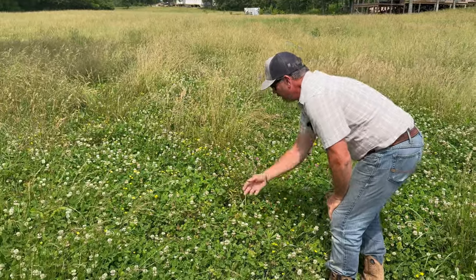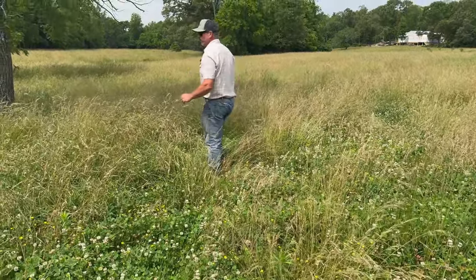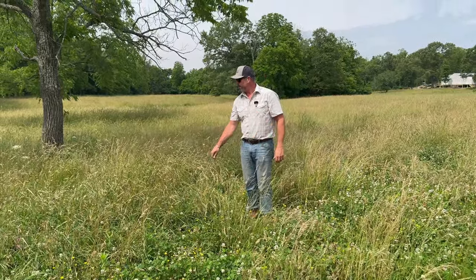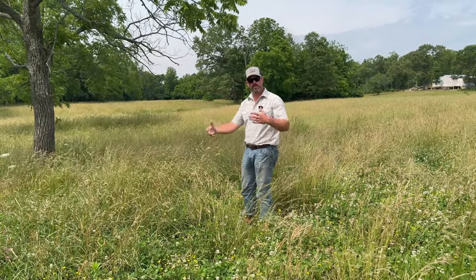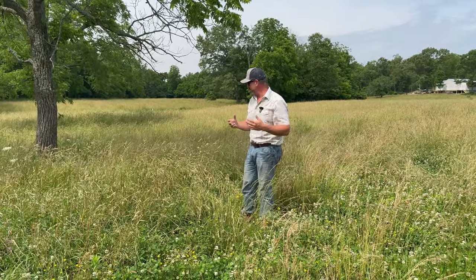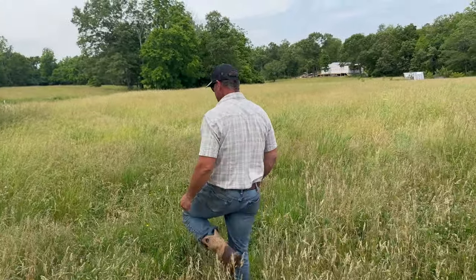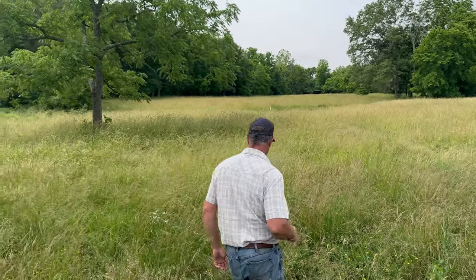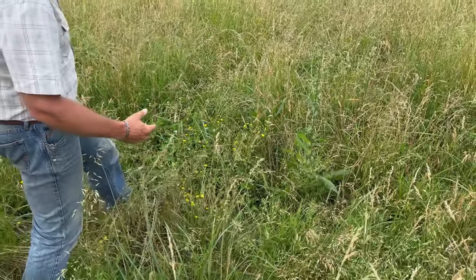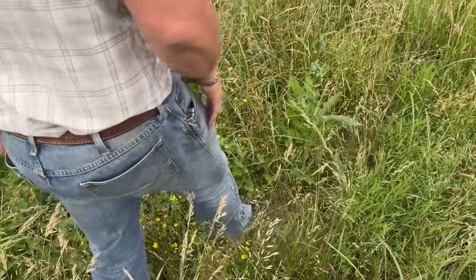We've got some red clover coming in, lots of white clover. We've got fescue. Mind you, we're letting all these fields go right now — letting them get very mature, resting them and stockpiling. We're actually going to have a combine come in and take our seed crop off of this, which is a great way to generate some income at a time of year when a ranch isn't necessarily generating much. Let's pan around and show everybody what we got. It's absolutely gorgeous. It's all vegetated. There are a few spots still working on closing in, but there's grass starting. It's coming in — absolutely beautiful.